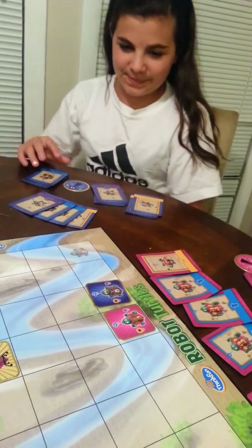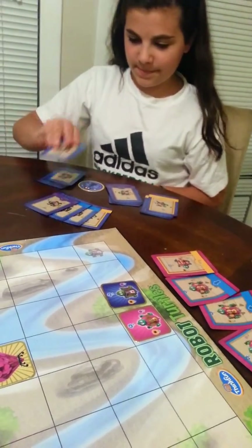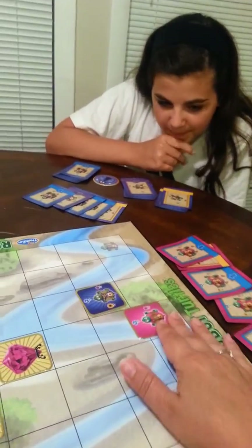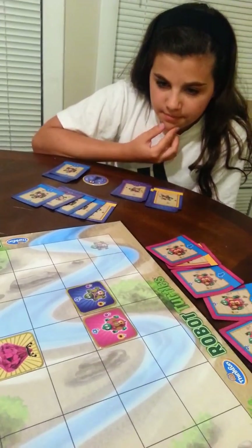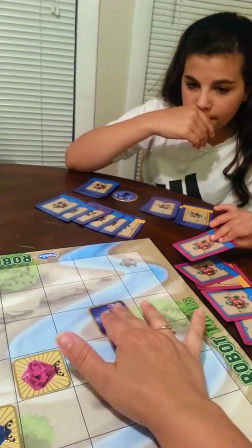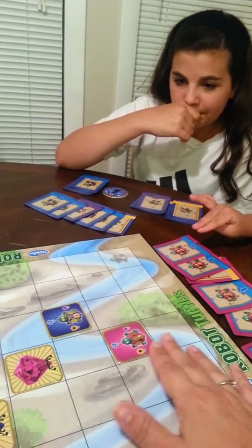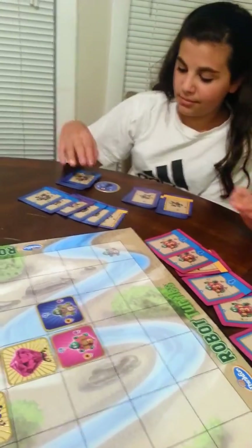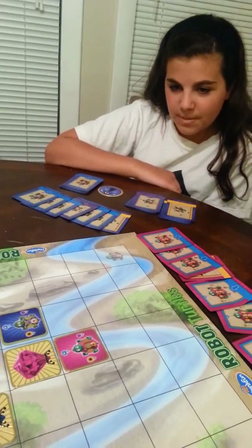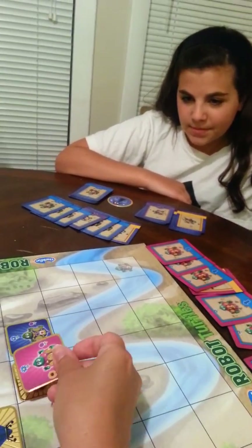Emma made a mistake, so she hit her bug. She takes her card back and now she puts down a blue. Sophia puts down a blue, Emma puts down a blue, Sophia puts down a blue, Emma puts down a blue. Sophia puts down a blue and she got to her pink diamond — she is our first winner, but we keep playing until...